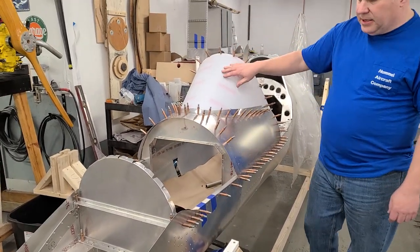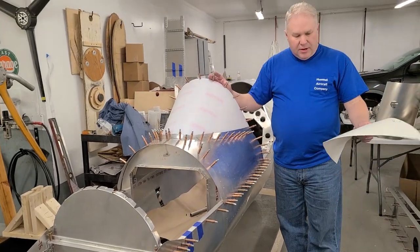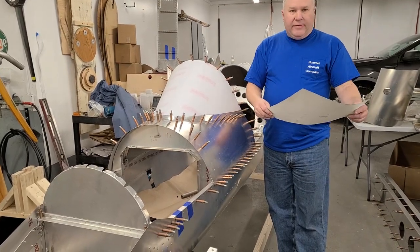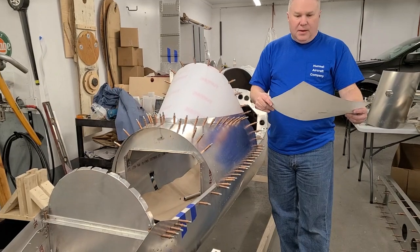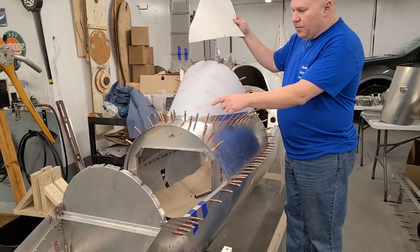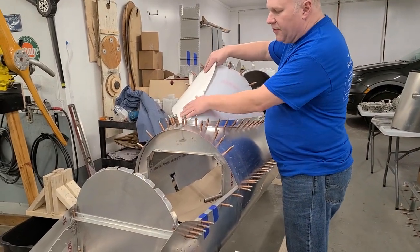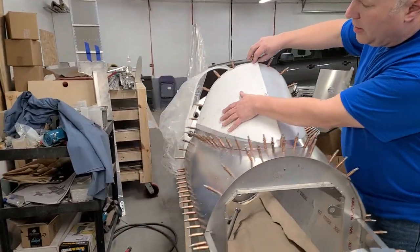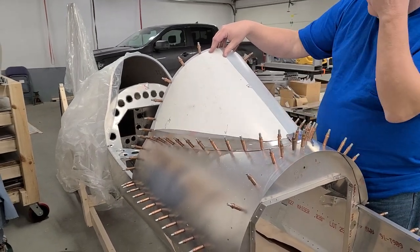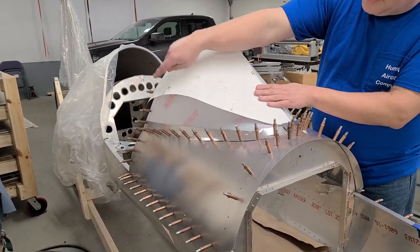As far as the windshield itself goes, we send you a piece that's bigger than you need. So it's really a good idea to make a template — you can use poster board, cardboard, whatever you want. You don't really need to make half of it because it's pretty much the same left to right. Your turtledeck bow is in, you've got the fairings in, so you make a little template that slides underneath the fairing just like this one does. Kind of get the relative general curvature, lay this in, then you kind of tuck it underneath the fairing and mark the edge.